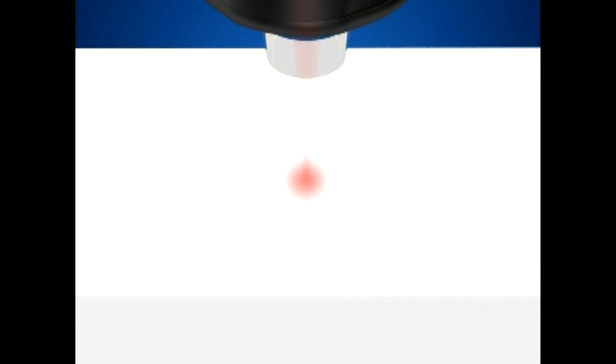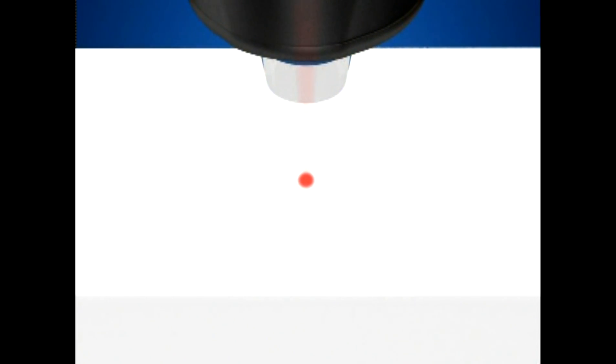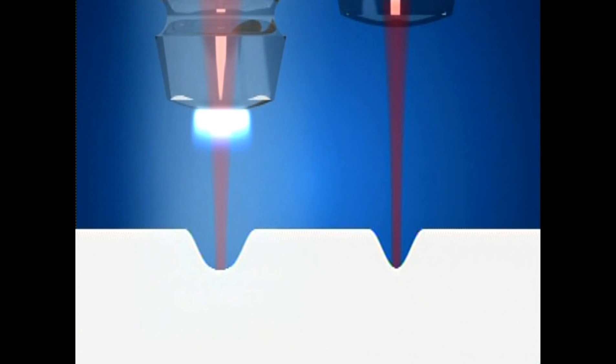Focusing and defocusing the laser beam will allow you to control the cutting speed without having to adjust power. To slow down, pull the hand piece away from the tissue surface. To increase cutting speed, bring the hand piece closer to the tissue surface.